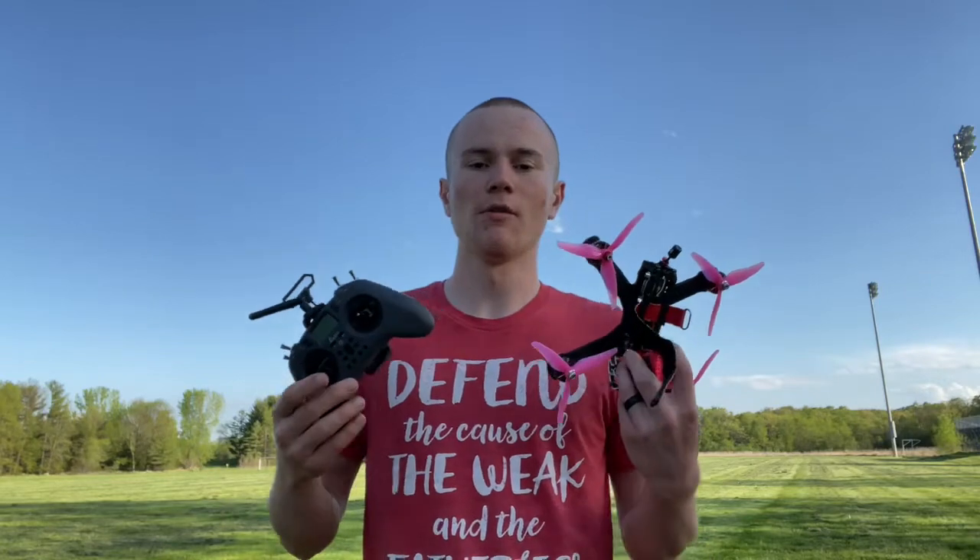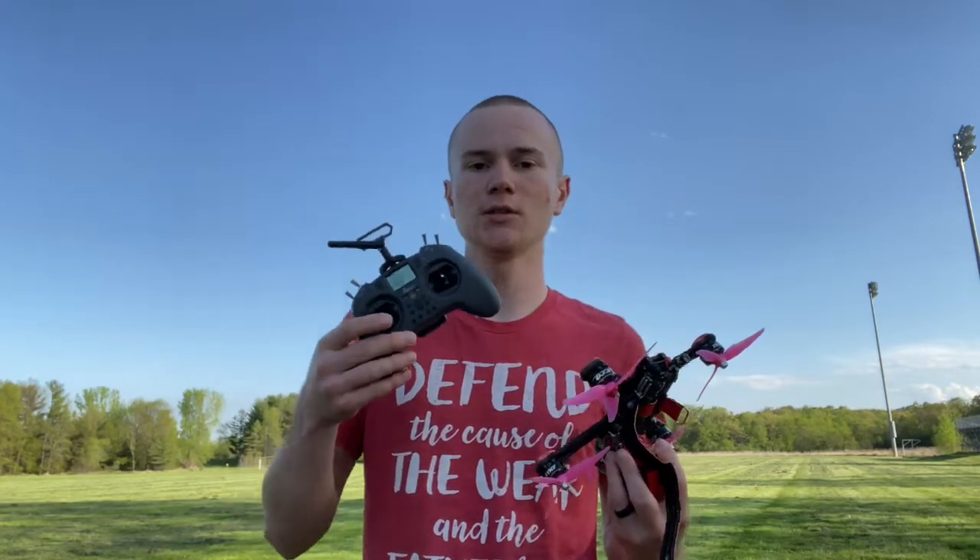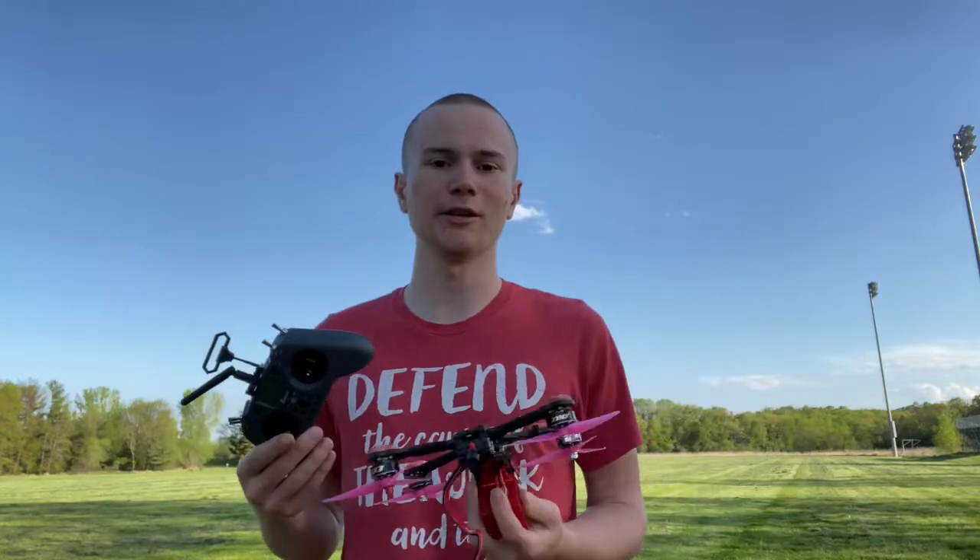Hey everybody, this is Tristan from EasyDrone and in today's tutorial I'm going to be teaching you guys how to fly an FPV drone — from the different modes to how the modes work, to actually flying the drone. So let's dive in.